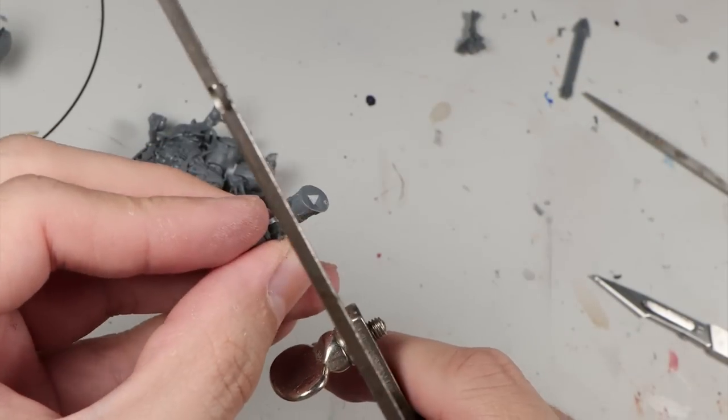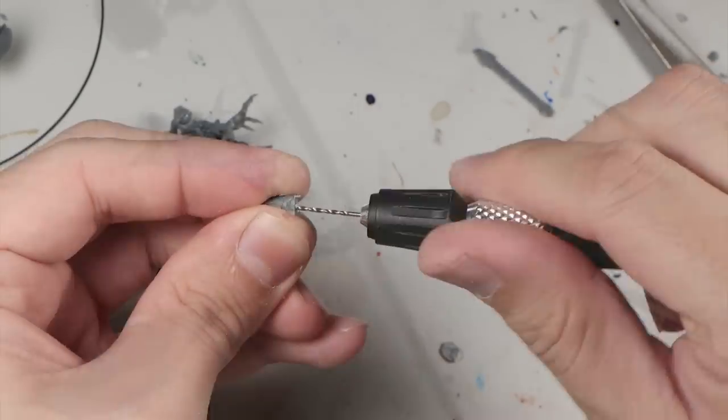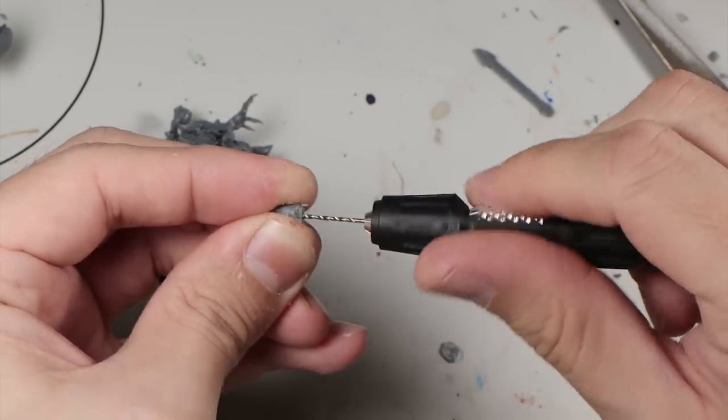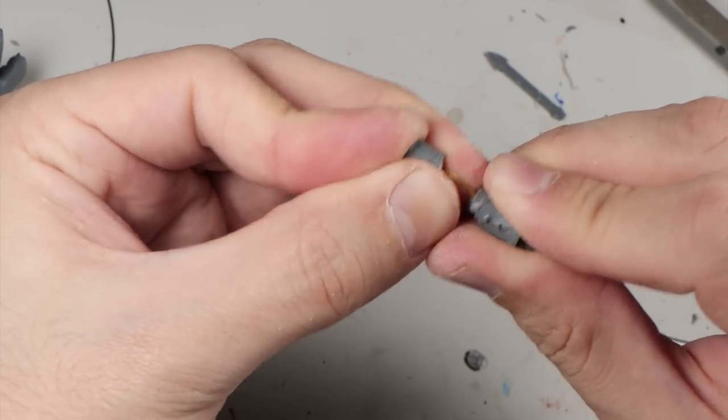The missing leg will be constructed using the top section of this model's leg and the lower leg with a hoof on it, which has a more natural-looking pose. Some cutting and some pinning gets the job done, and green stuff will connect everything.